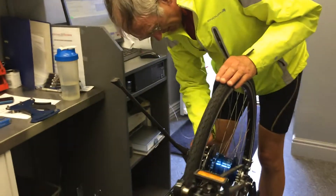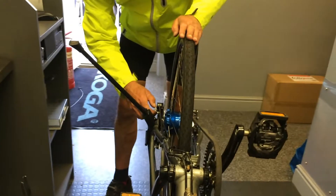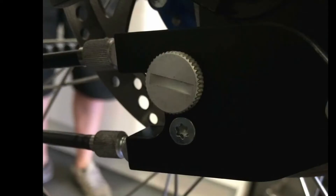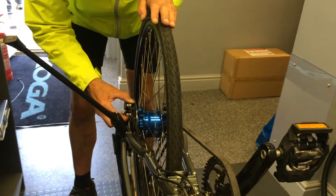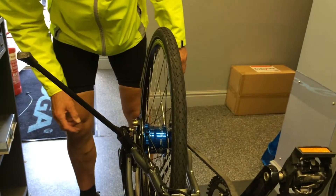You can then undo this bit here, which is called... it's a fixing bolt for the clip box. And so that's the clip box, and so those two are now off.